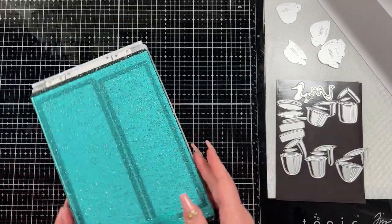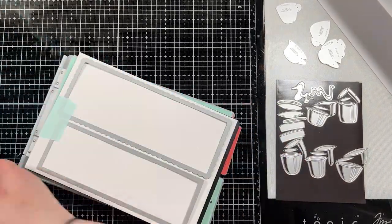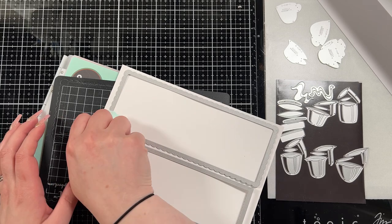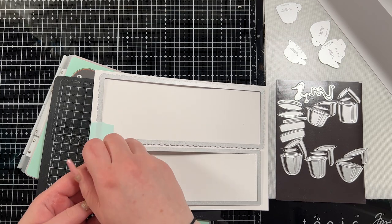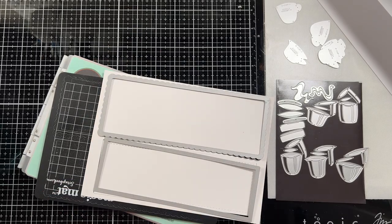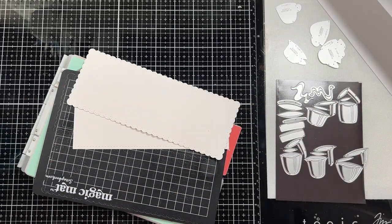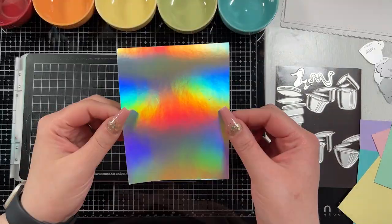Then I'm going to create the panel that I want my teacups to sit on. I have a piece of hammer mill cardstock that I'm going to cut down with the Waffle Flower slimline lacy layers dies, and I find that this makes a really beautiful base for anything fun and colorful you want to add on top of it. I've used this for flower cards and a lot of different things — it always ends up looking really pretty and adds some really interesting texture underneath the images.